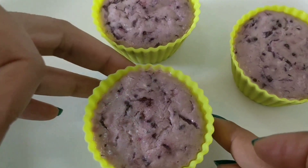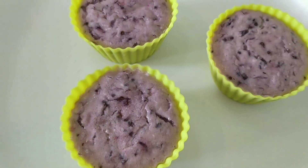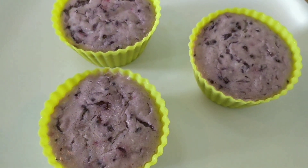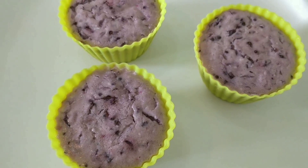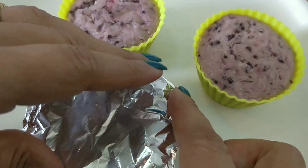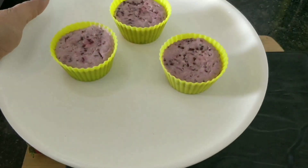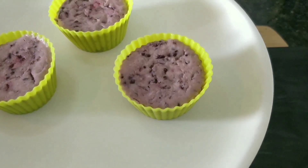Now we will remove them. The steamed puddings are done and they look slightly set. We will keep them in the freezer to set. After 1 to 1.5 hours in the fridge, we will serve them.